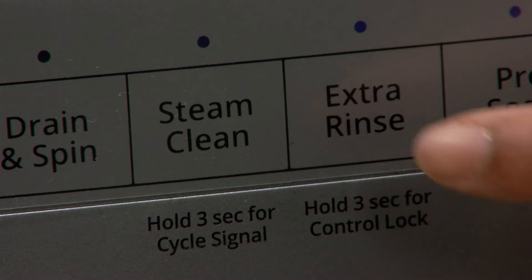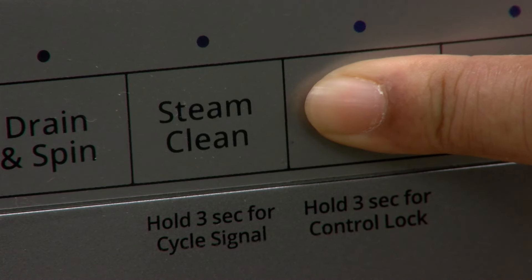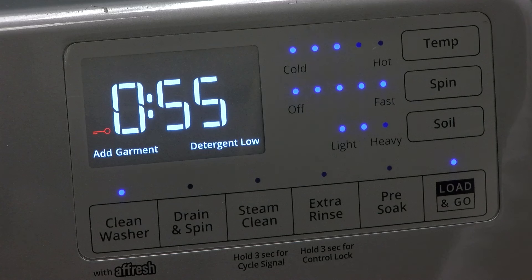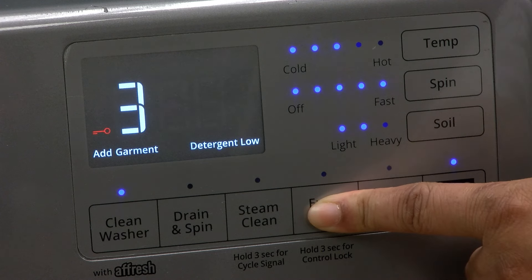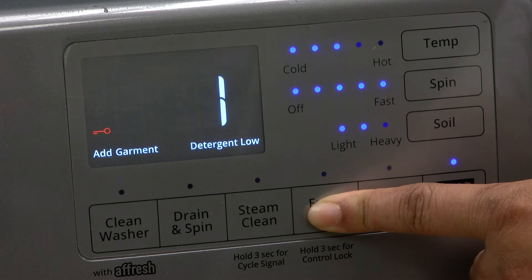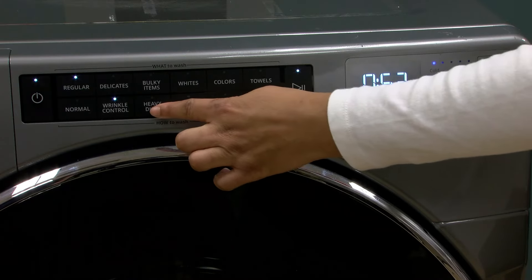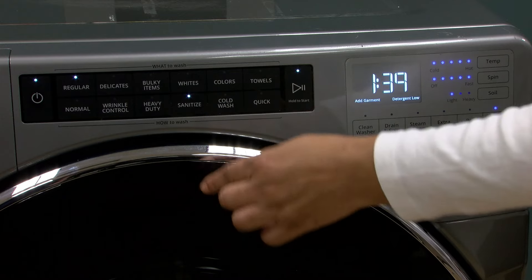The control lock may be a standalone key or it could be a dual function key paired with another button. To unlock, touch and hold the same button for three seconds, wait for the 3, 2, 1 countdown, and the red key symbol will disappear, unlocking controls and allowing access to button controls.